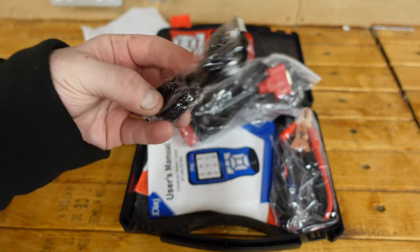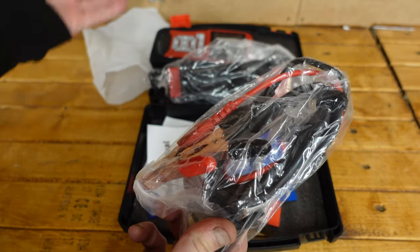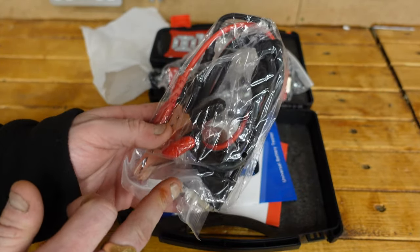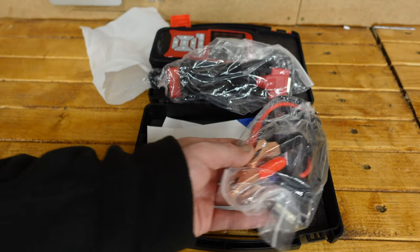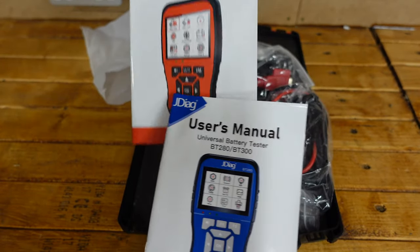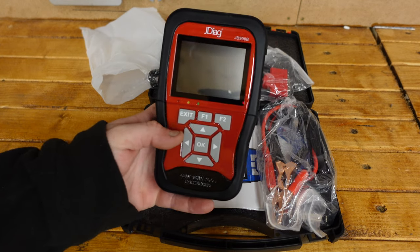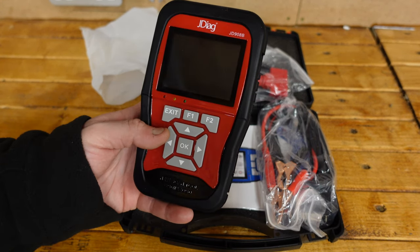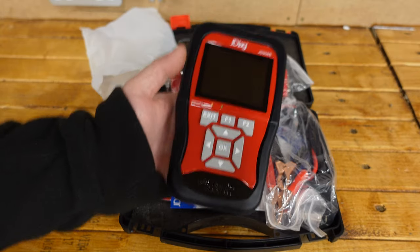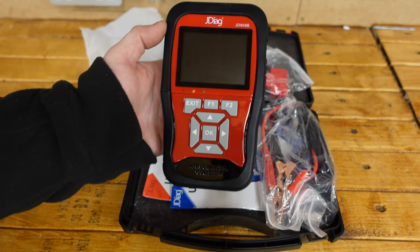You've also got a data transfer lead to pull data to a computer if needed, and battery testing leads for testing the battery — so we'll use both. There are user manuals for both functions: battery tester and scan tool. It's a universal device that can do both, which I think is really good. It powers itself from the OBD port, so we'll head over to the M5, plug it up, and see what it can do.